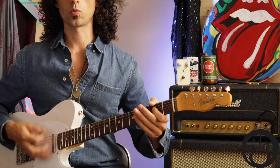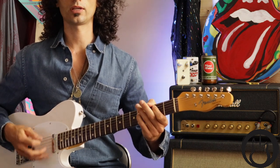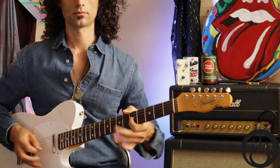If I put that together: one, two, three, four — one, two, three, four — one, two, three, four. On the and of four is when that riff comes in. There are also strums: one and a two and a three and a four and a — one and a two and a three and a four and a — one and a two and a three and a four and.